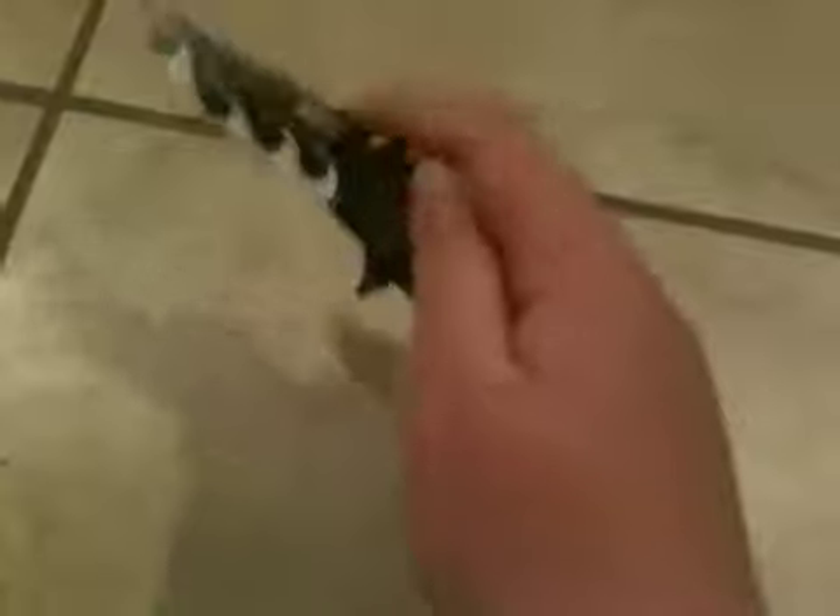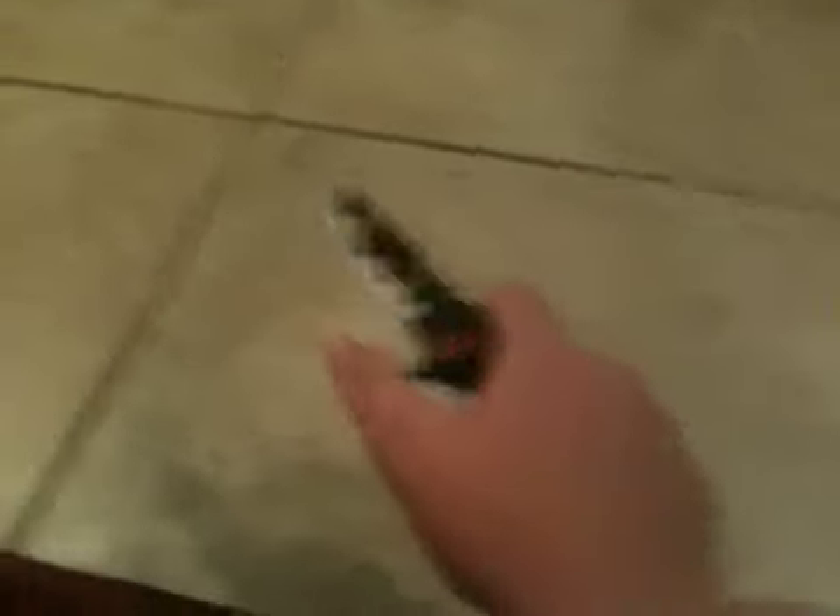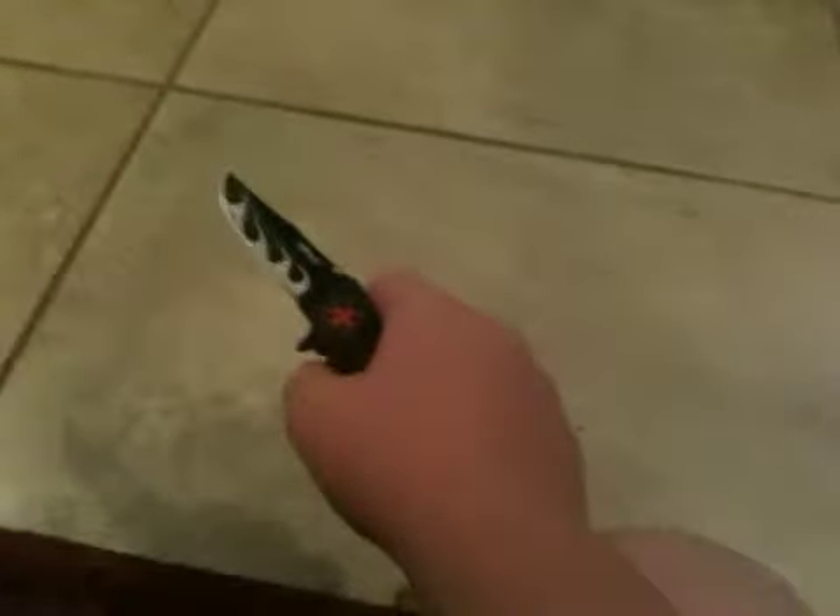I'm going to go ahead and rate it real quick — I'm trying to make videos a little shorter. I'd give this knife, as a tactical knife, a 10 out of 10, and this is the first time I think I've ever said 10 out of 10 on anything. It is the perfect size, the action's perfect, it's sharp, it's got a sharp tip, the blade is just the perfect tactical blade, and it's not serrated.